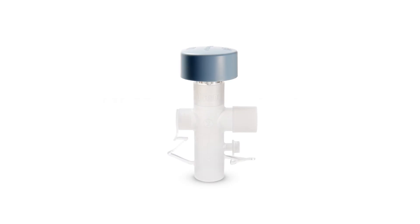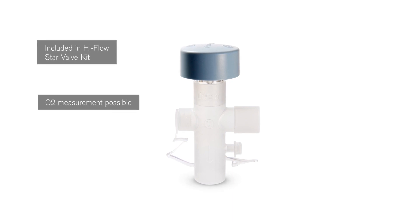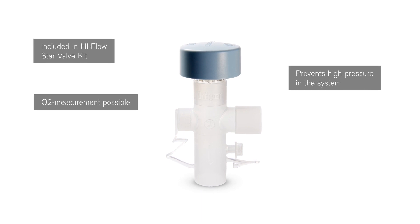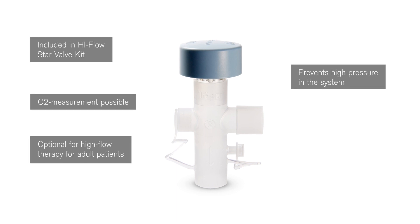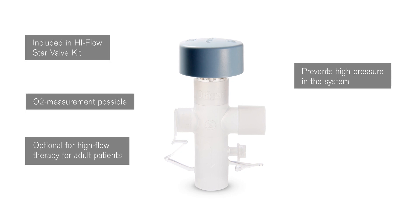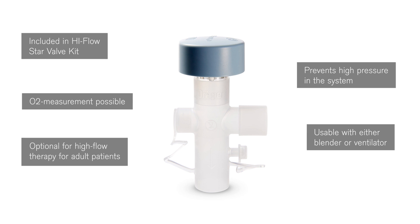The High-Flow Star valve kit includes a pressure relief valve and a humidifier chamber connector. The preset pressure relief valve is used to prevent the system pressure becoming too high. The valve kit will be used for high-flow therapy with a blender in adults and is not an integral part of the High-Flow Star system. The valve kit can be optionally used with a ventilator.